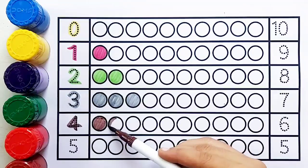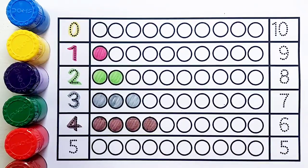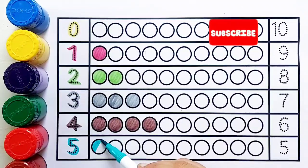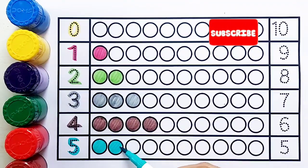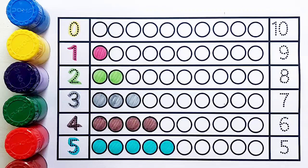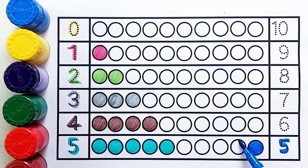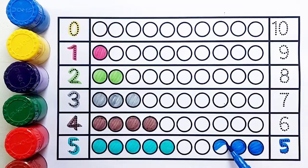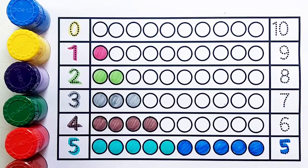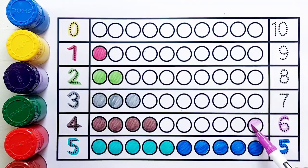Brown color, number four — one, two, three, four — four balls. Sea green color, number five — one, two, three, four, five — five balls.